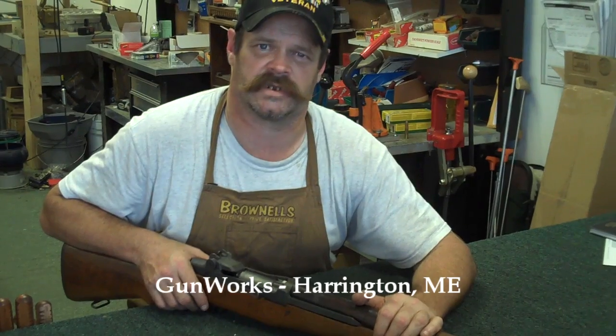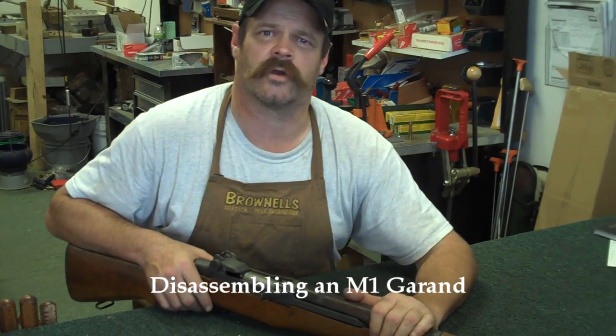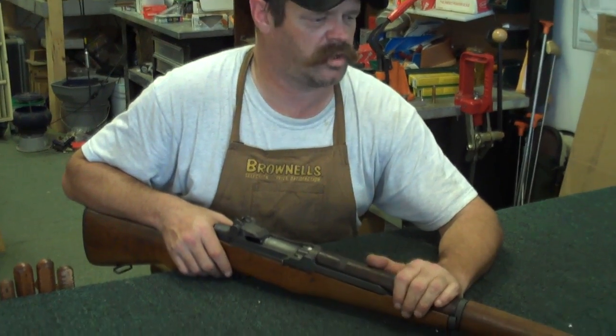Hi, my name is Jim Green and I'm a gunsmith. Today's gun we're going to cover disassembly of is an M1 Garand.